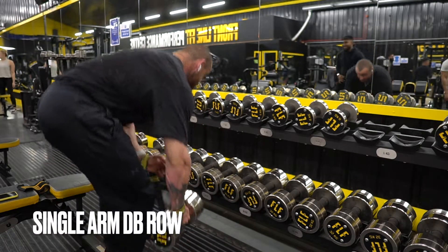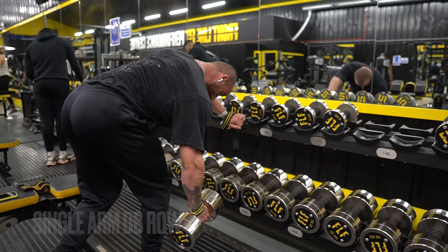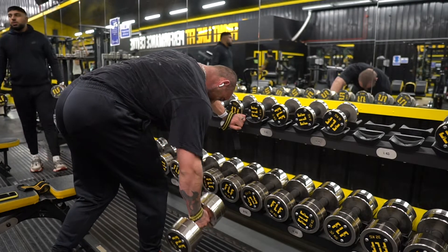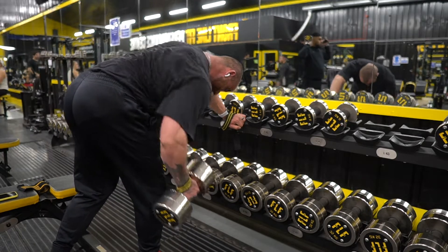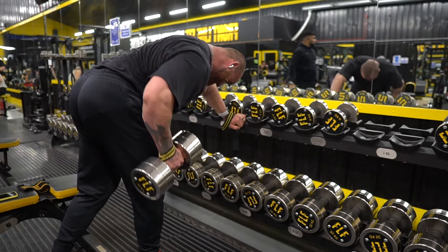This single arm dumbbell row is often misused. You'll see that I switch my stance here — I like to put the same foot forward as the working side. So rowing my right arm, I will put my right foot forward. This creates as much stability as possible on that right side, and the more stability we have, the more output we can drive and the more tension we have on the lat.